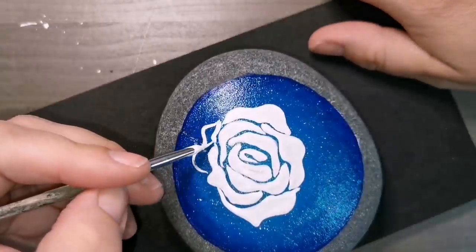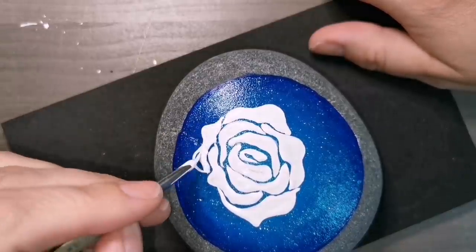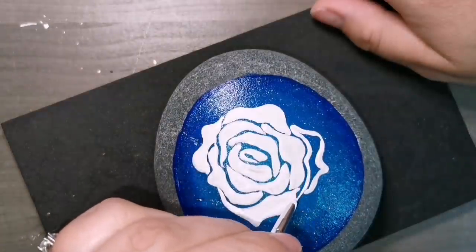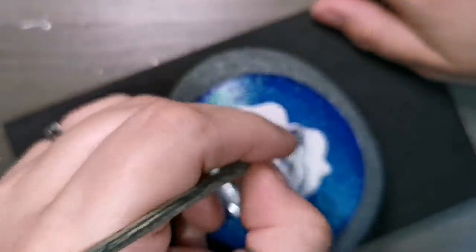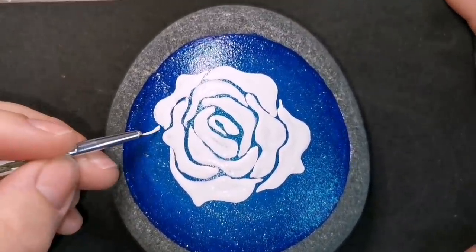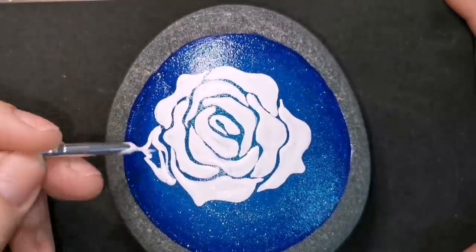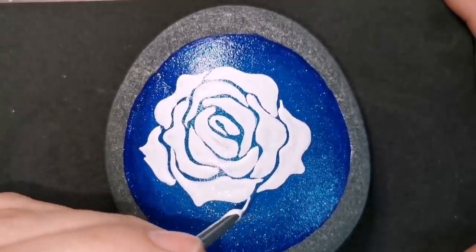I'm just kind of putting little random petals. Try and keep a space between all your petals — you want to still see that blue come through. Make sure your white is nice and thick. My white when it dries tends to crack a little bit — I'm not sure if it's old or just the kind of paint I use. Let me know if you guys have that issue with any of your paint brands and if you know how I can fix it.